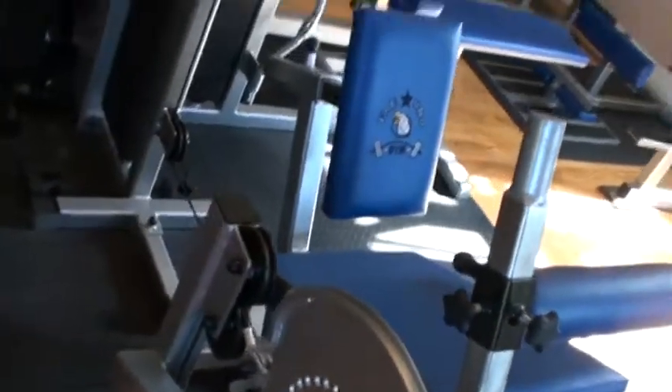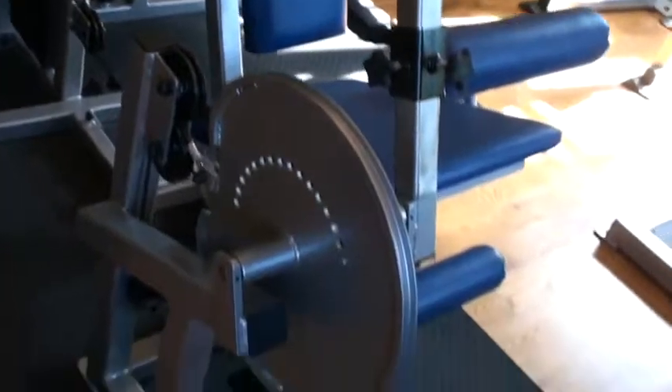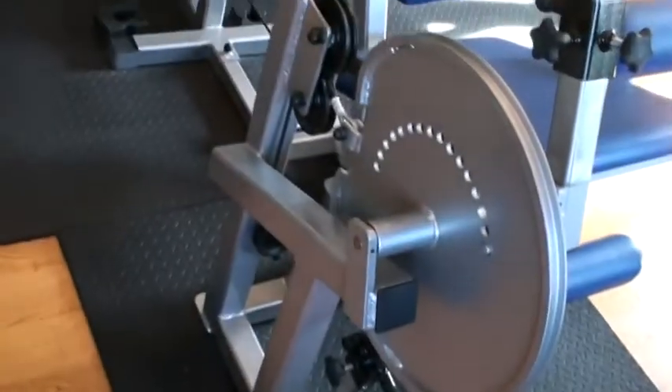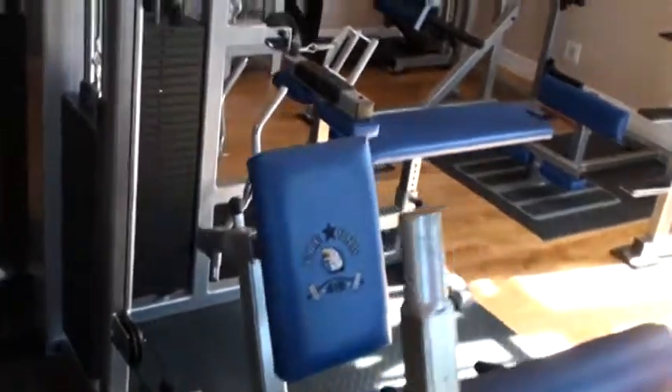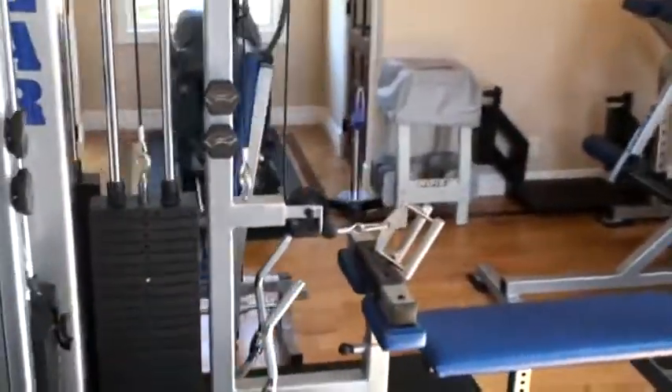This is probably a less important thing. I guess I bought this for the other people in my family — it's a leg extension and leg curl machine with lots of different adjustments. I don't ever use it, but I guess it's good at times.